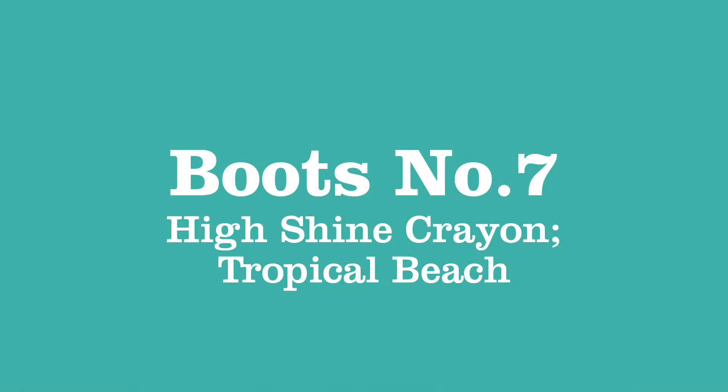The last thing is to decide what lip to pair with the smoky eye. Smokey eyes look great with nude lips, and in winter you could go for a plum or red if you're feeling brave. Personally I love a pop of colour, so I'm going in with the No. 7 High Shine Crayon in Tropical Beach — a lovely coral that complements the warm tones chosen for the eyes. And this is the finished look: a gorgeous smoky eye with a metallic accent, perfect for the party season.